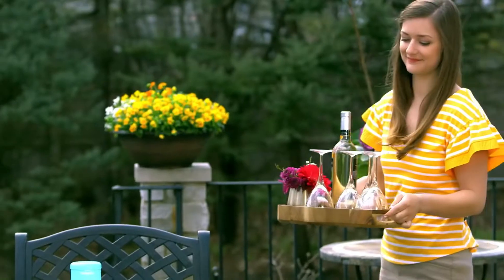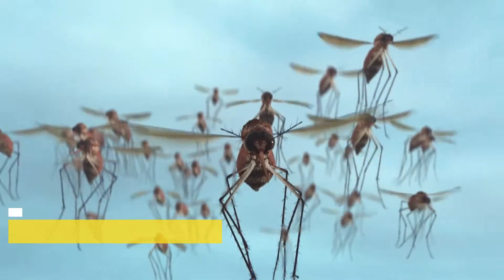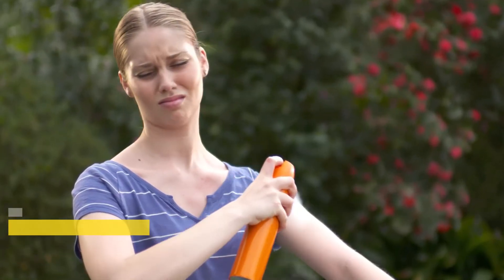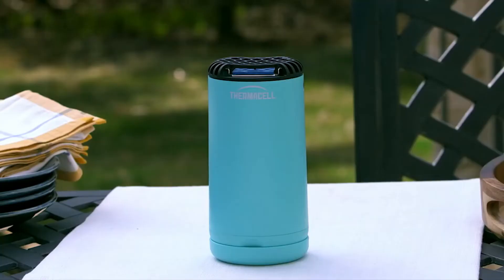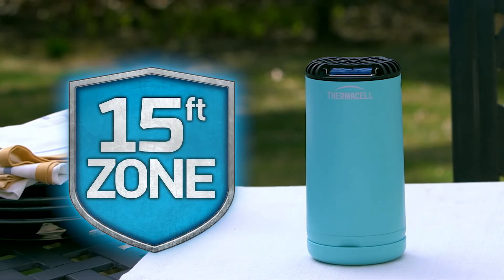The last thing you want when spending time in your backyard are uninvited guests, like mosquitoes. Candles and torches don't seem to work. Sprays are messy and unpleasant. Instead of stopping mosquitoes on your skin, what if you could stop them in-flight before they can bother you? Introducing ThermoCell PatioShield — it surrounds you with a 15-foot zone of mosquito protection, and it's so easy to use.